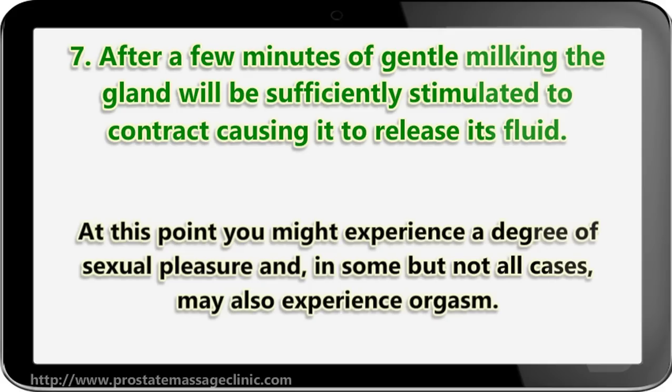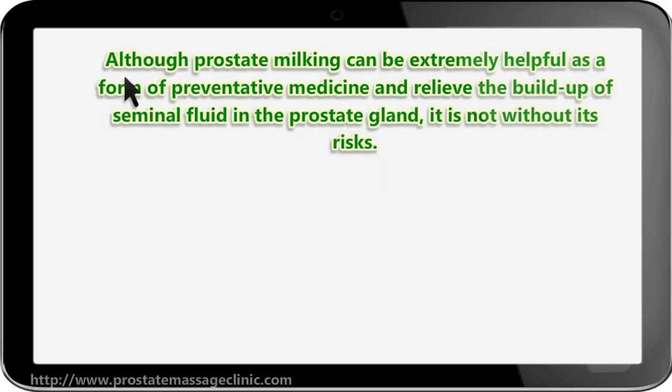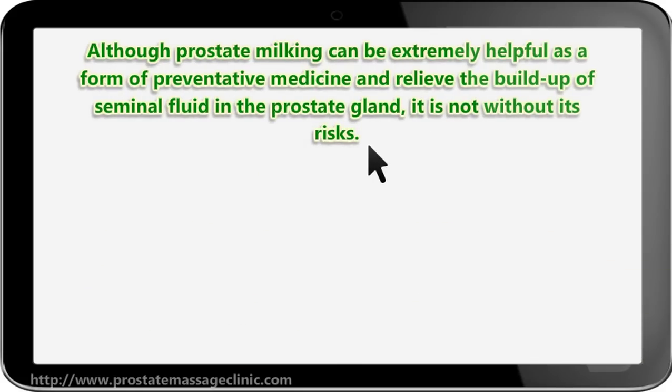Contracting causes the gland to release its fluid. At this point you might experience a degree of sexual pleasure, and in some — but not all — cases may also experience orgasm. Although prostate milking can be extremely helpful as a form of preventative medicine and can relieve the buildup of seminal fluid in the prostate gland, it is not without its risks.